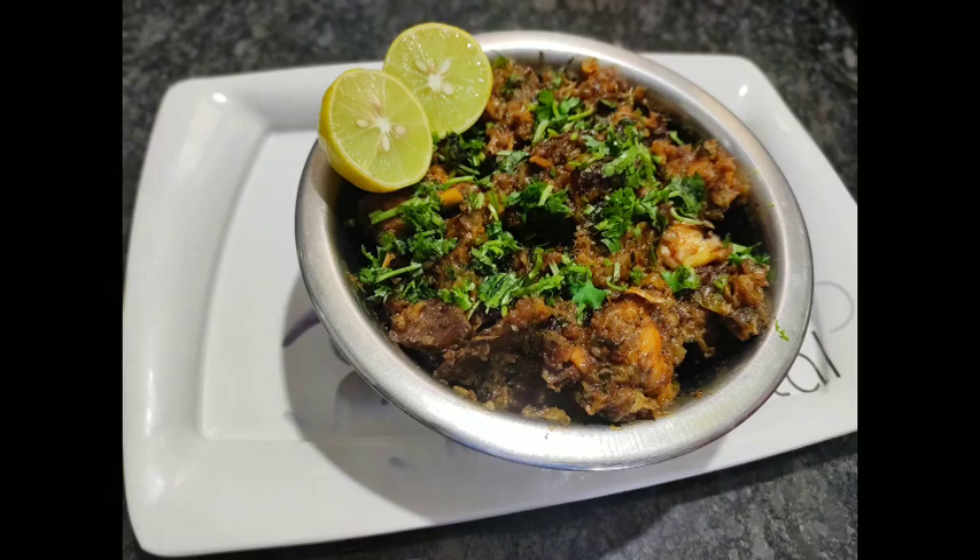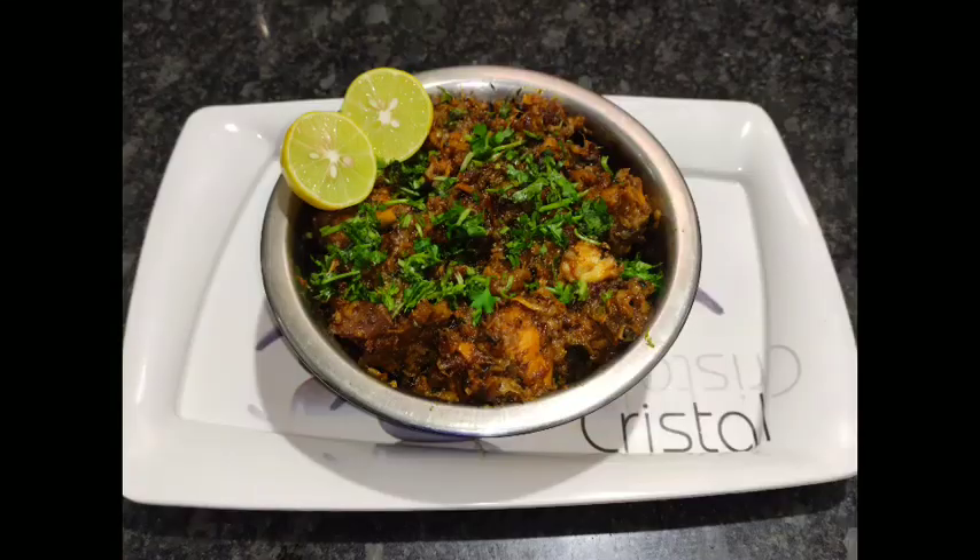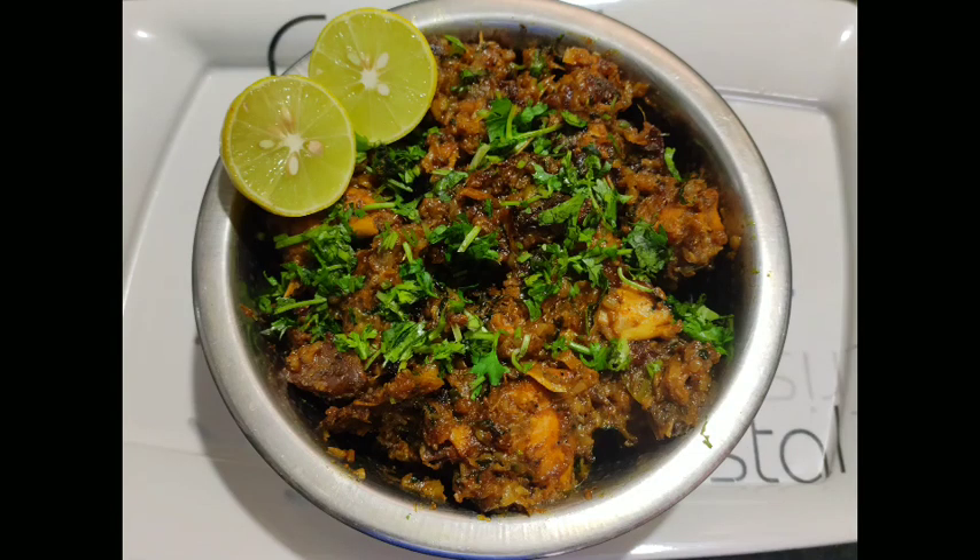Hello friends, welcome to the present. Today we are going to make a spicy chicken fry. The process is very easy. We are going to make a tasty tasty chicken.